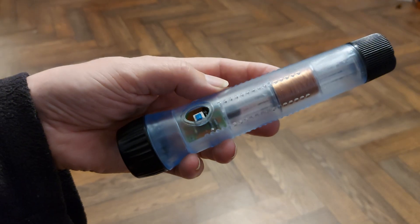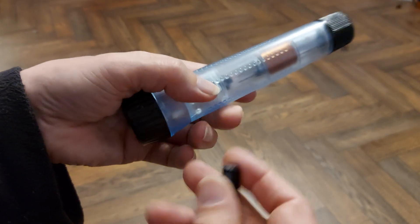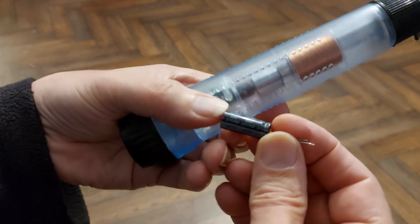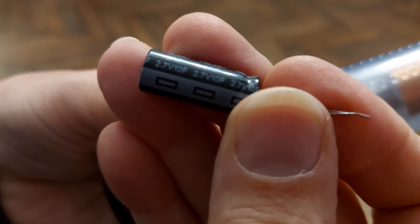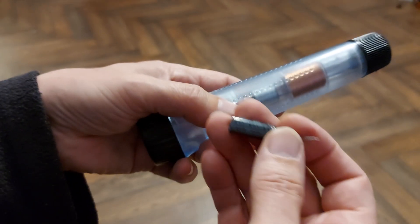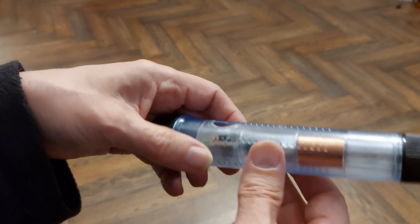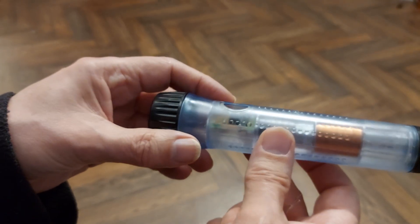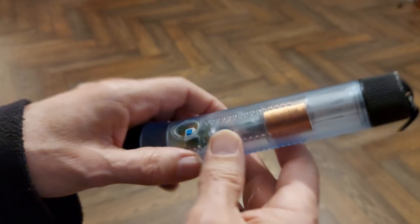In the meantime, I've been thinking about the supercapacitor that I did put in there, which was this one - 10 Farads. Basically, we just couldn't charge it up with shaking it backwards and forwards. We couldn't get enough charge into there in a reasonable length of time for it to actually light up brightly. So I had a little think.